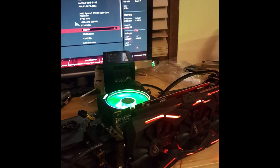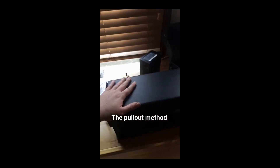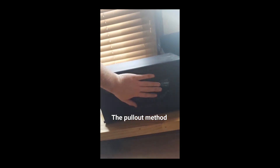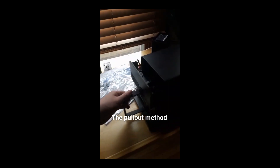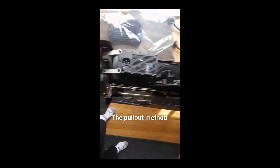This thing comes loaded with RGB out of the box, which is cool but wasn't really what I was going for — but it's nice. Unfortunately the motherboard did crap out on me and I had to run back to Micro Center, but we got that squared away. I decided to wire an arcade button for the power button because I really like arcade games. The best part about this case is the pullout method — you just grab the handle and yank all your components out if you need to swap them. It's very convenient and works every time.